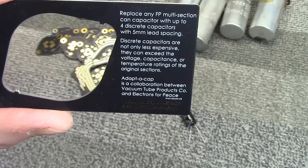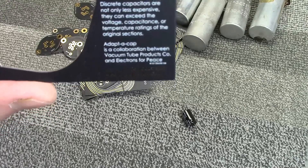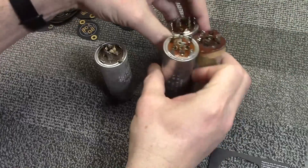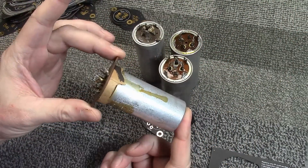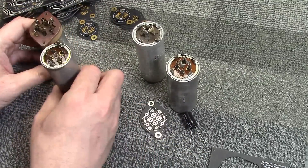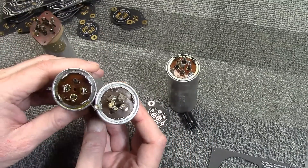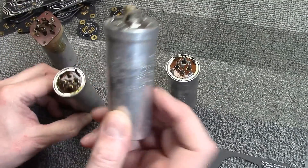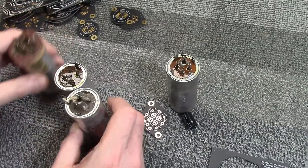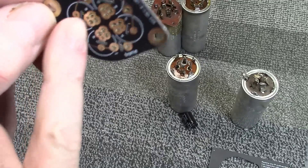According to their advertising, these replace any FP multi-section can capacitor with four discrete capacitors with five millimeter lead spacing, which is the standard. Looking at examples from a late 40s RCA TV, a late 40s Majestic TV, and a 1961 Philco Predictor, you can see the dimensions didn't really change much over the years. The little symbols next to the values — semicircle, half moon, square, triangle, blank — have not changed either, and the Adapt-a-Cap boards include those same symbols.